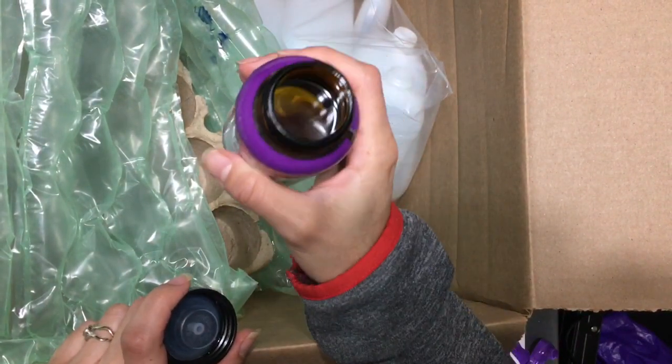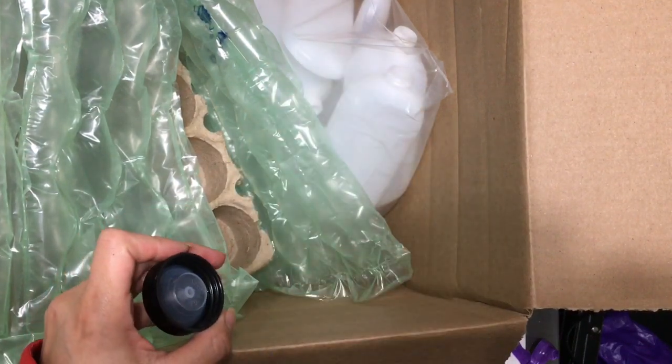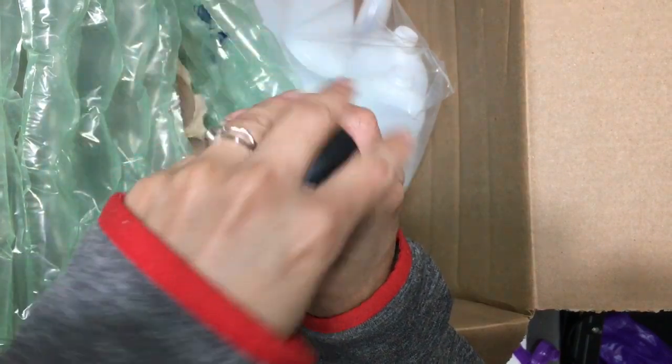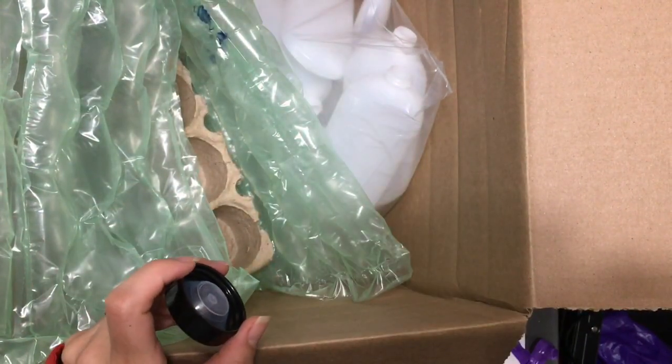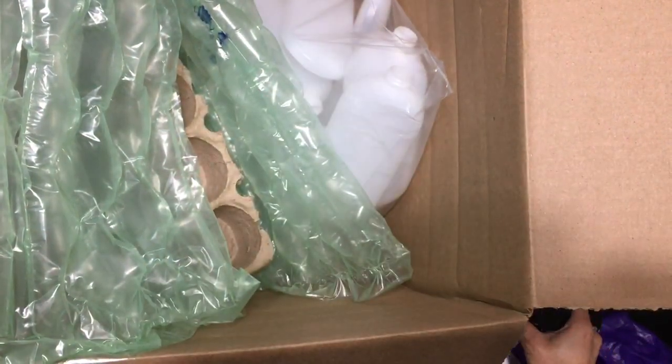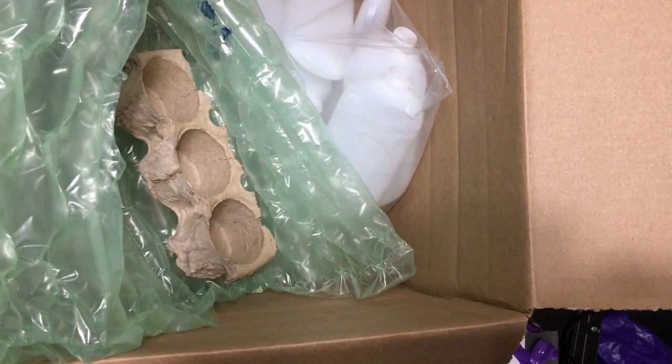Oh my gosh, this smells like honey — like if you're actually smelling honey, but honey mixed with something else. This is good. This is going to be a good one to mix with others, or even by itself. It just smells like some sort of candy.